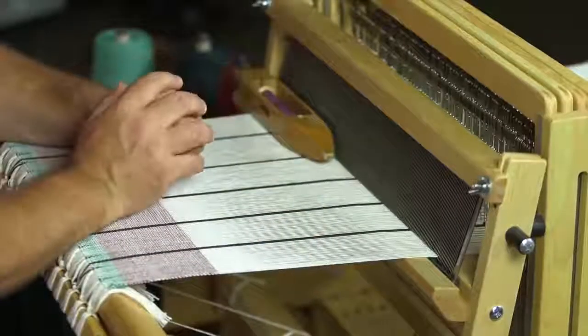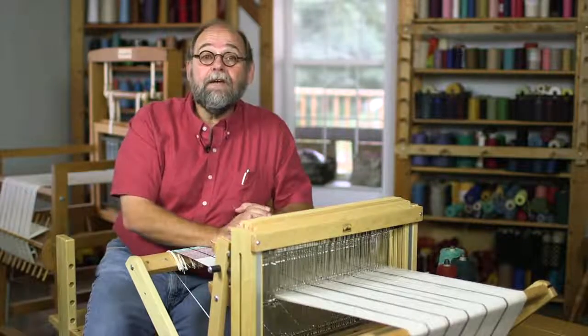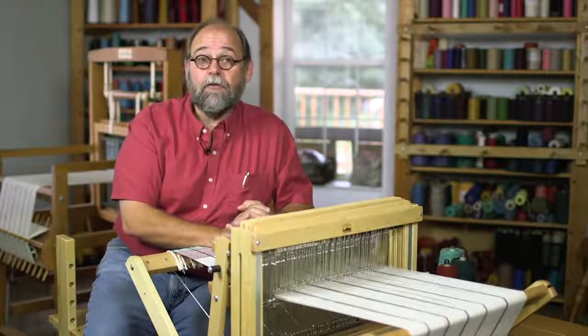I want you to think about whether they are scarves, placemats, table runners, or maybe you'd like to weave baby blankets. If you think you'd like to do rugs that are larger in size, you'd need a heavy-duty sturdy loom. If you're thinking about just sticking with scarves and placemats, something like the loom that I'm sitting at right now would be fine for you to start off with.